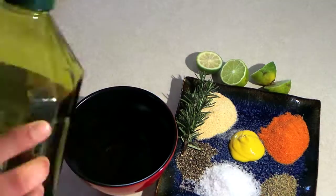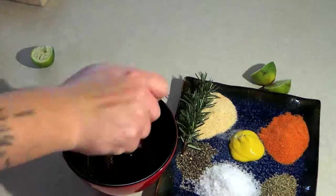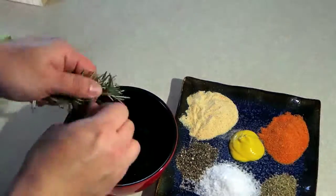We're going to make the paste. I have a bowl here. We're going to add about a tablespoon of extra virgin olive oil, the same for red wine vinegar. We're going to add the lime and all the condiments here.